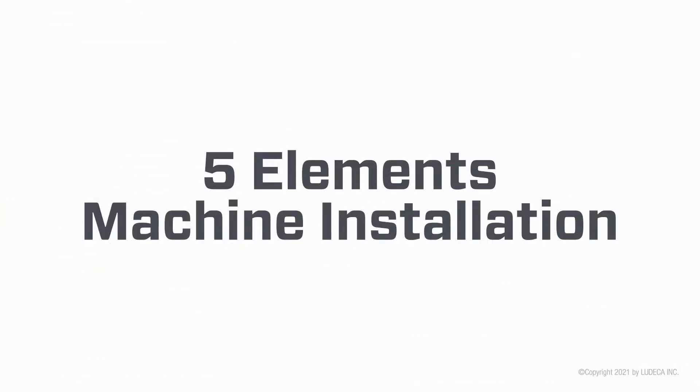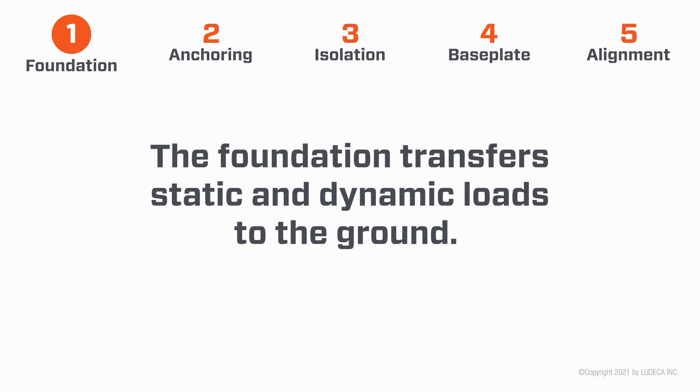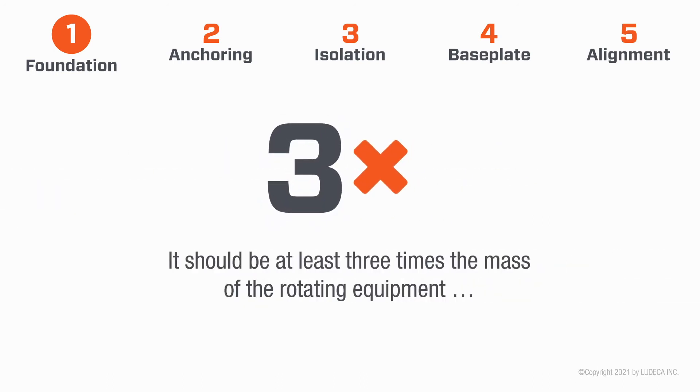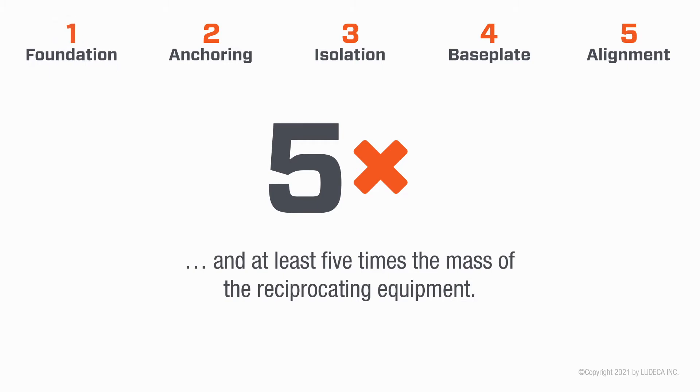Five elements of machine installation. One: Foundation. The foundation transfers static and dynamic loads to the ground. It should be at least three times the mass of the rotating equipment and at least five times the mass of the reciprocating equipment.